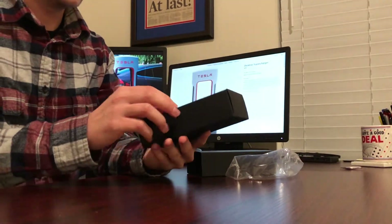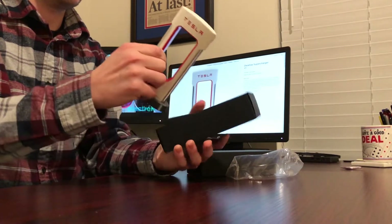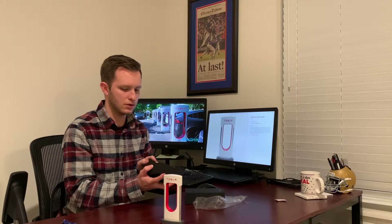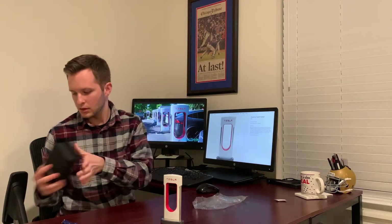Overall, pretty cool design. I pull this guy out of here — I believe that's all that's in here. Yep, that's it. So no instructions or anything. I guess they're just hoping you're smart enough to figure out what to do with this thing. So let's hope that's the case for me.